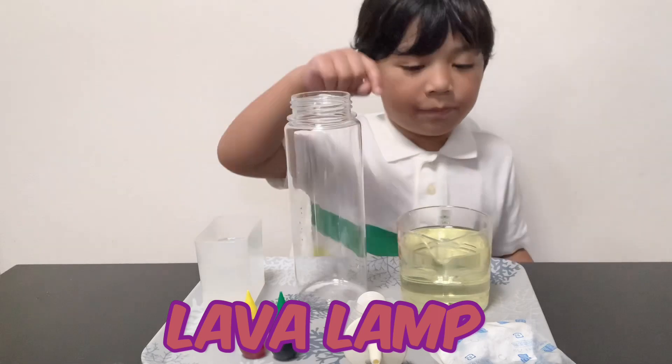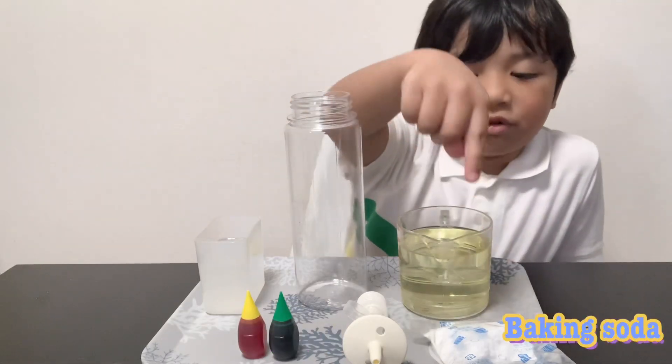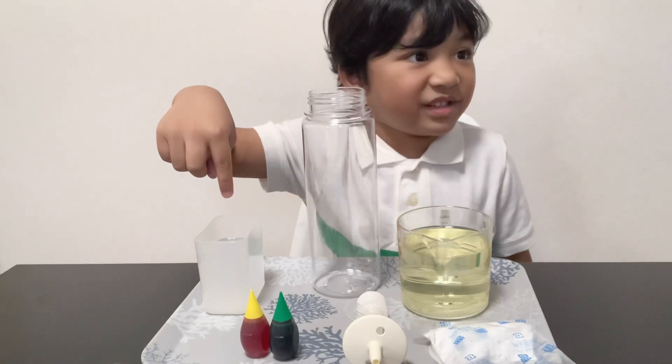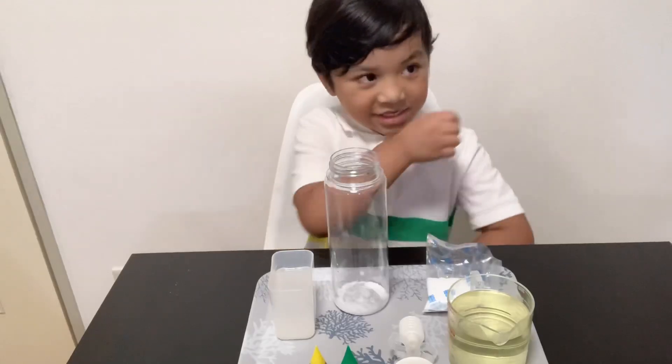First you need oil, baking soda, wrapper, broccoli, butter, and vinegar. Let's start!